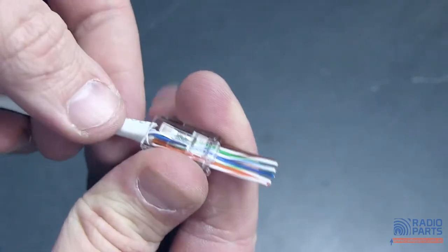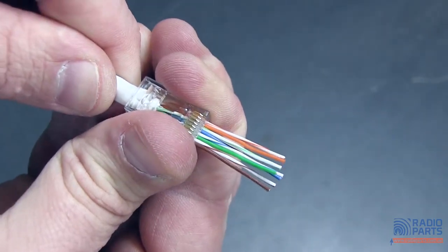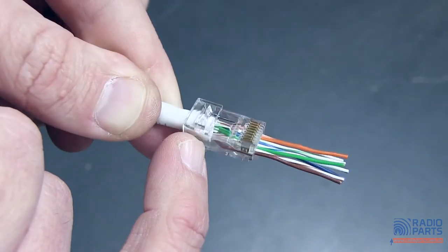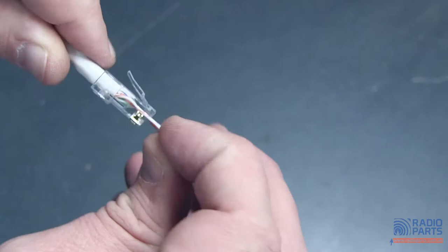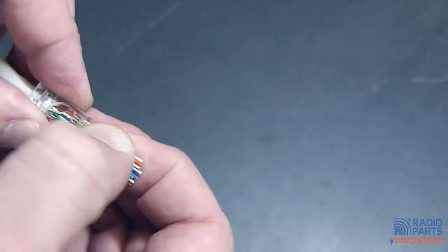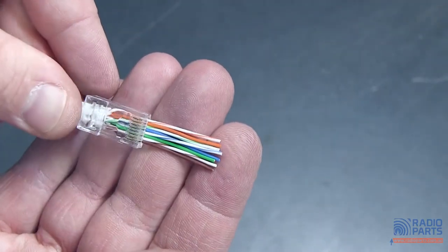This is Cat6 by the way, a UTP Cat6 cable. I can push this all the way up inside here, so I've got a nice big wedge of PVC outer sticking inside there. I've slightly bent one of my cables because it wasn't straight all the way through, but my connections are there, everything's in place and it looks very pretty.